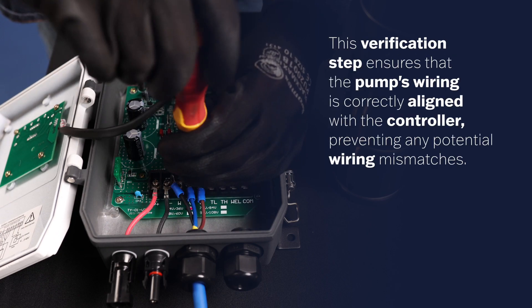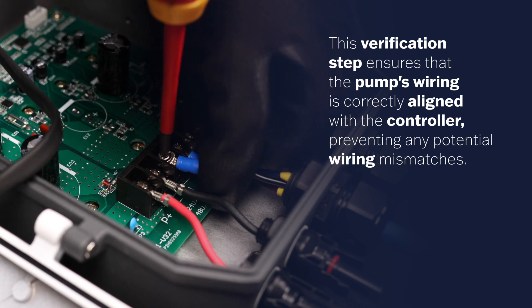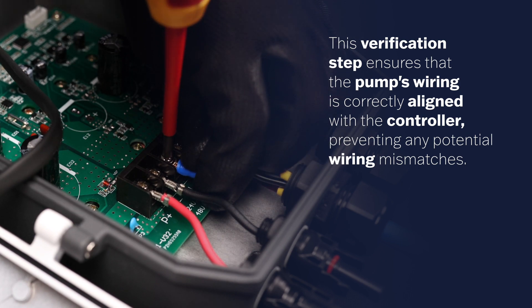This verification step ensures that the pump's wiring is correctly aligned with the controller, preventing any potential wiring mismatches.